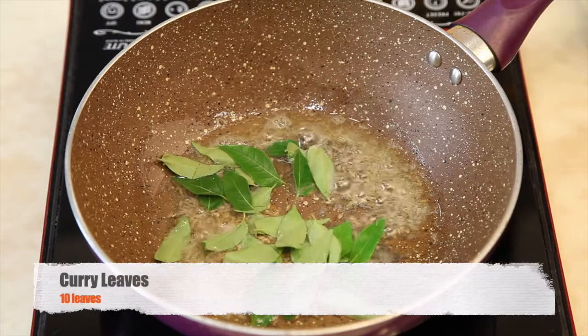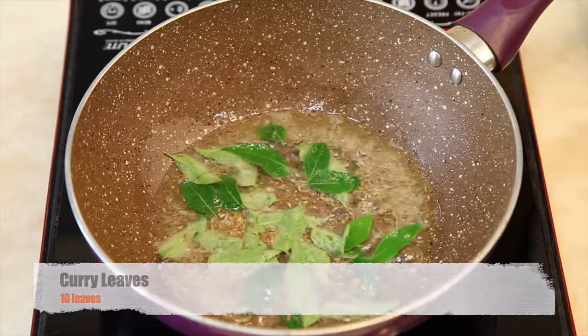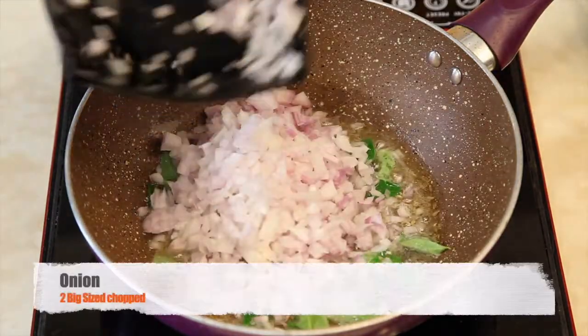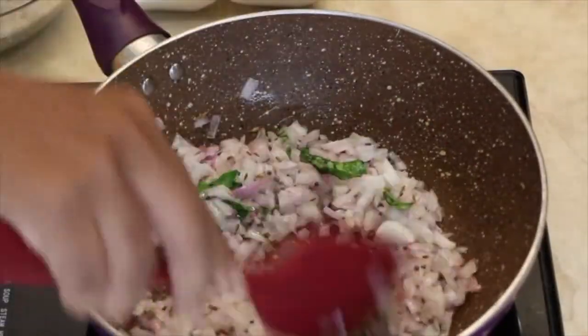Add 10-12 curry leaves. Add 2 big sized chopped onions and sauté the onions until they become golden.